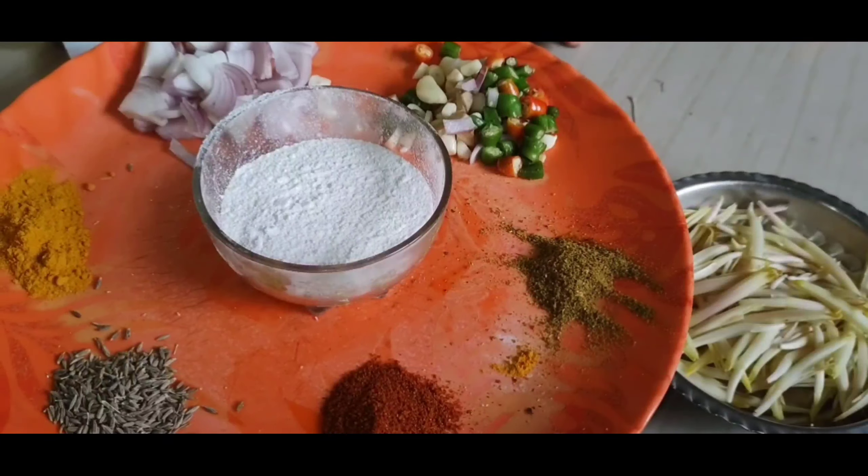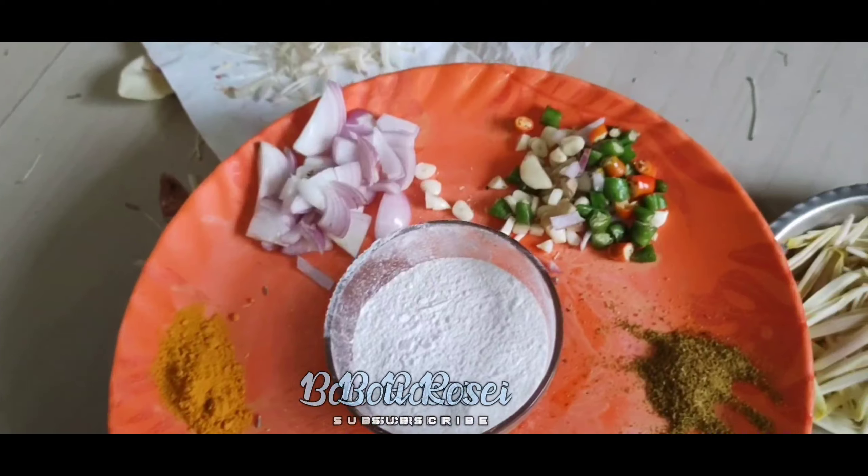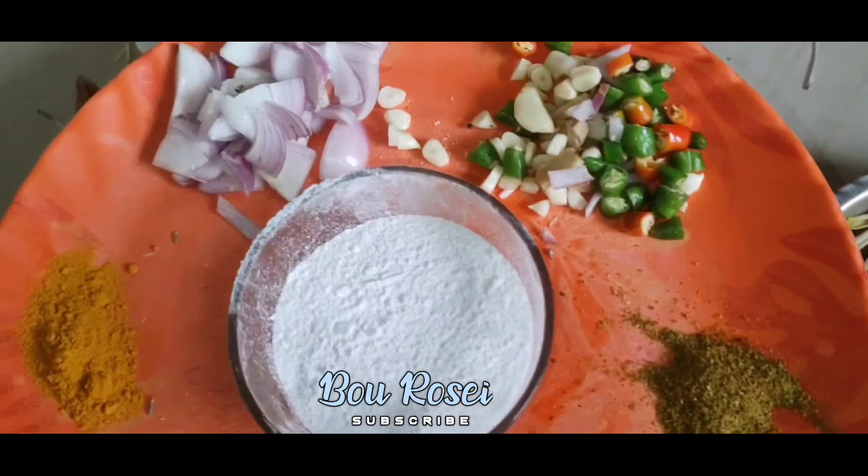Hello, welcome to the show. Today we have a new recipe.